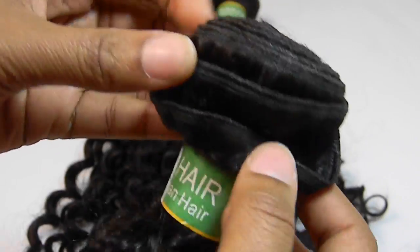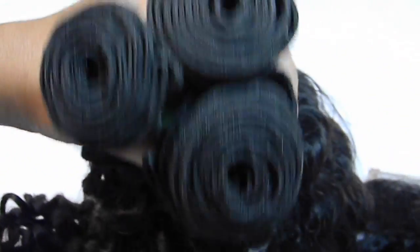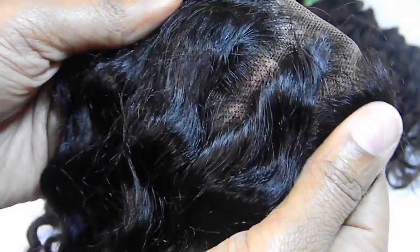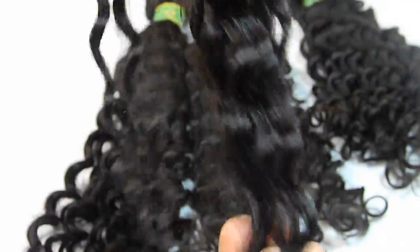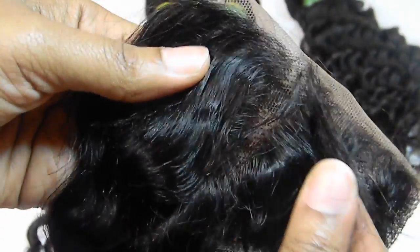As you can see the hair looks amazing. The curl pattern is to die for. The wefts are very well constructed and the bundles are full. One thing I absolutely loved was the closure — it wasn't too full and it wasn't too thin. The density was absolutely perfect. When closures are too full they can look a bit artificial.